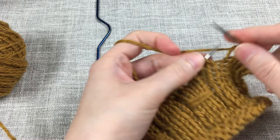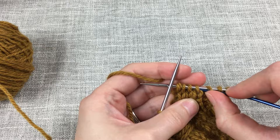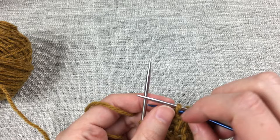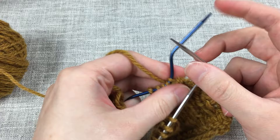Then I will transfer the five stitches — slipping them purlwise so that we don't twist those stitches — to a cable needle or stitch holder. We are going to wrap the yarn around the base of those stitches twice, ending with the yarn in back. Then slip those five stitches purlwise back to the right needle.